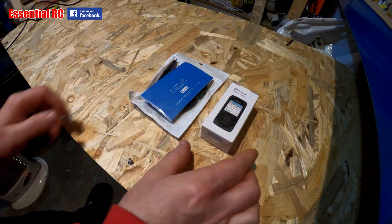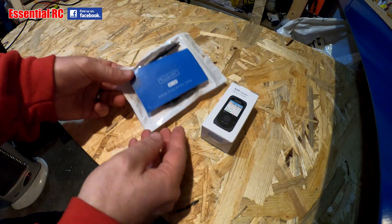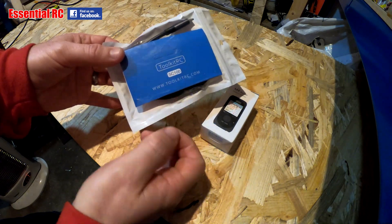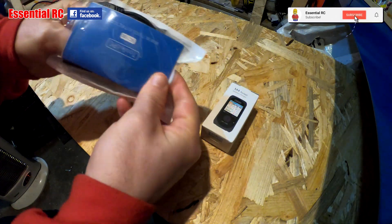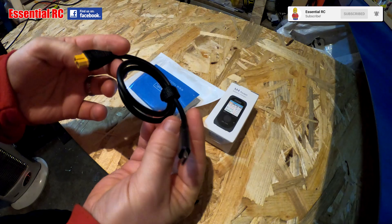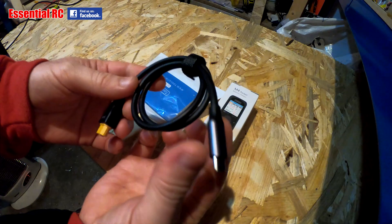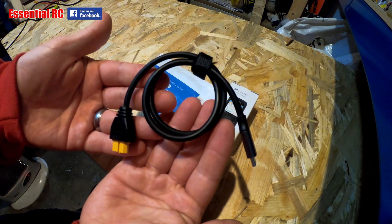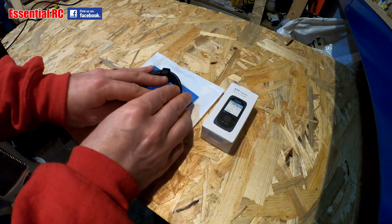Okay, so here we have the unboxing. We'll do the cable first — it's a fairly straightforward affair. As you can see, it's the Toolkit RC SC100. As you would guess, it is very simply a cable: an XT60 down to USB-C. Very simple, but it enables some handy features. We'll get into that and explain it in more detail shortly.